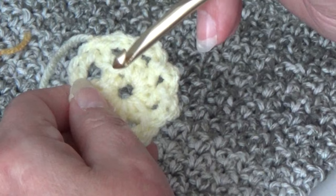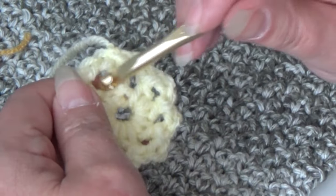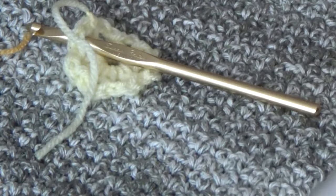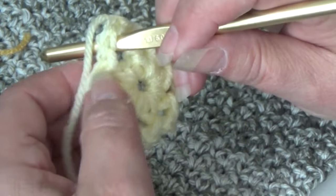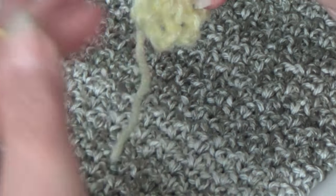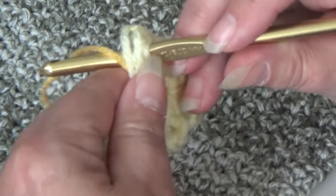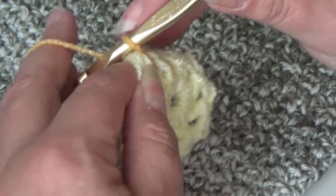I'm going to insert my hook into any of these chain 2 spaces — it doesn't matter. I leave a small length of yarn and work my stitches right over it, just hold it against your work. I have my melon berry — I leave a small length and put it right against my work, work my stitches right over it. Just grab that yarn and pull it through. We're going to chain 3.